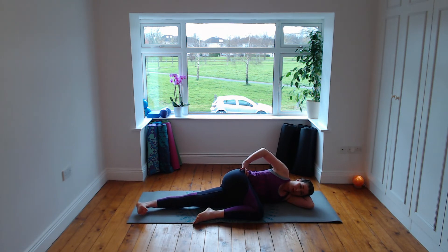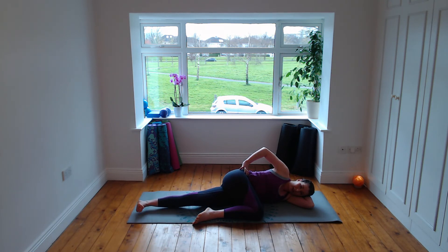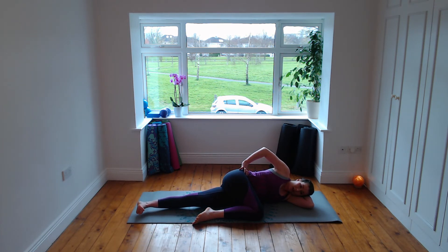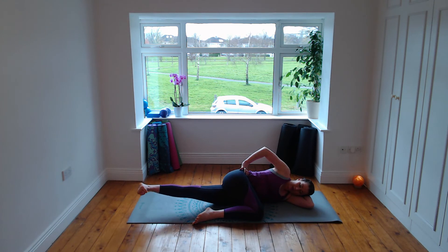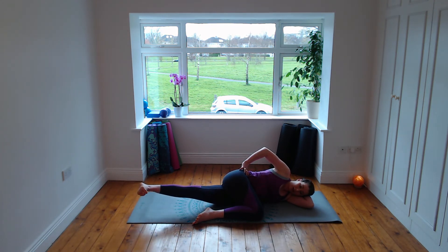Flex the right foot — we're going to lift and lower down. Breathe in, lift up, feel it in the inner thigh and also in the obliques on the left side. Exhale flex and lower. Breathe in, lift up, keep the foot flexed, feel it in the calf. Continue: inhale lift up, exhale lower down.